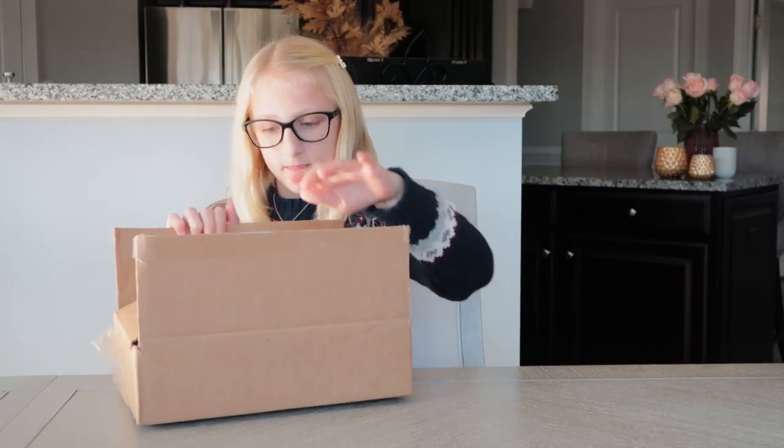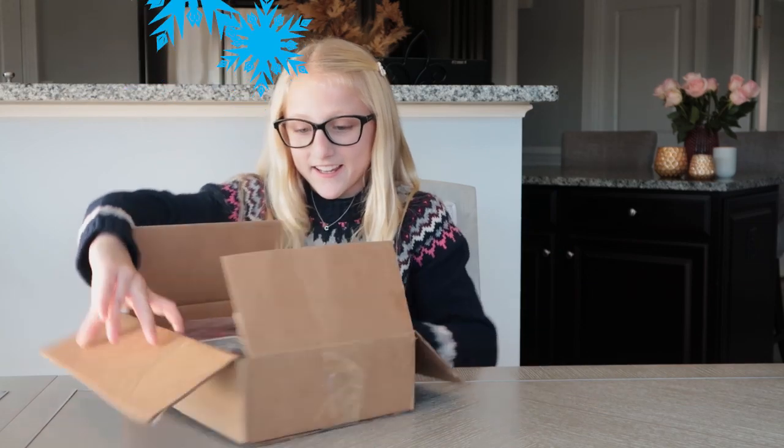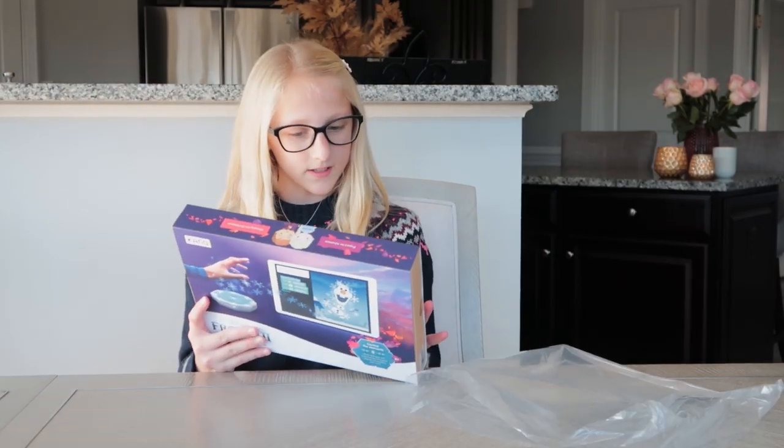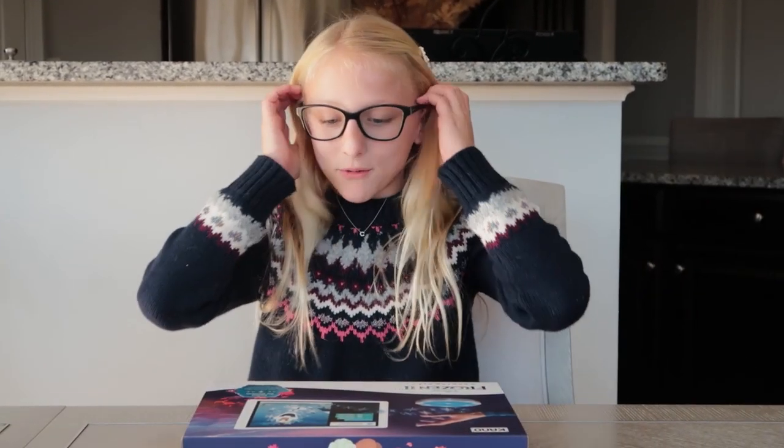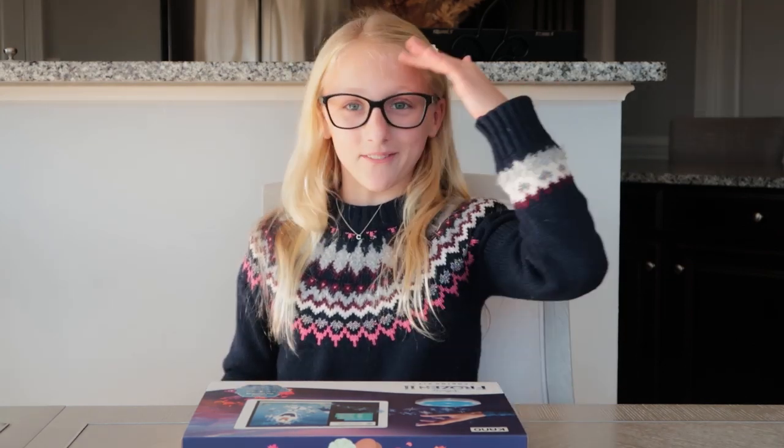So obviously, as you can see, I'm not in my room today. I got this package in the mail that's been sitting around for days and my mom won't let me look in it, so let's figure out what it is. Oh, it's Frozen! Wow, that's really cool — it's like a sensor. I really like that it's Frozen because in the first Frozen, whenever my family went to see it, we really liked it because it was about sisters saving each other instead of like a man saving the girl. So we thought that was really cool.